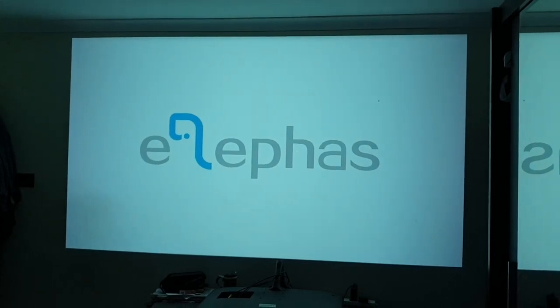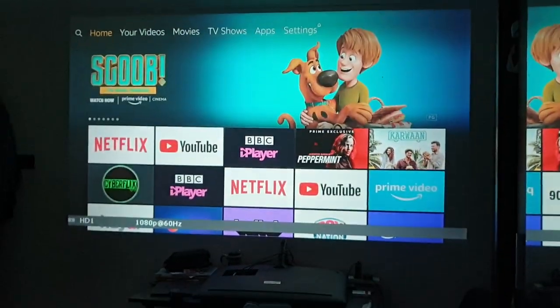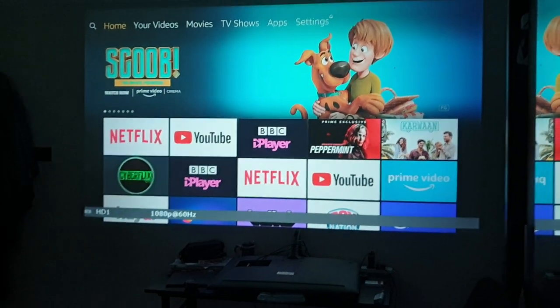You can see it's coming on now. I've got it connected up with a Fire TV.